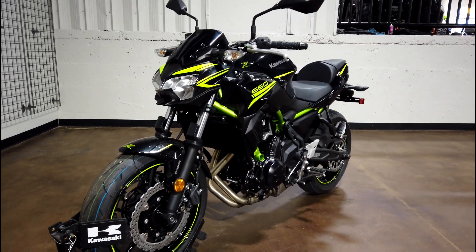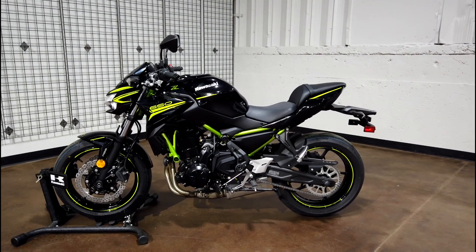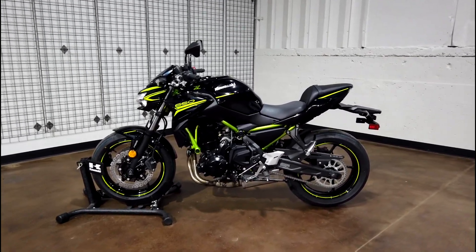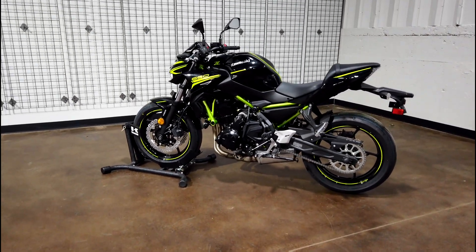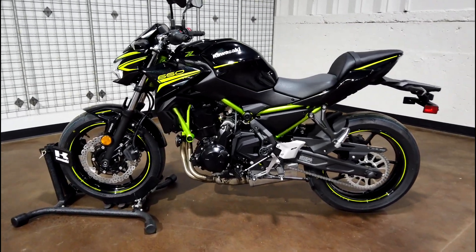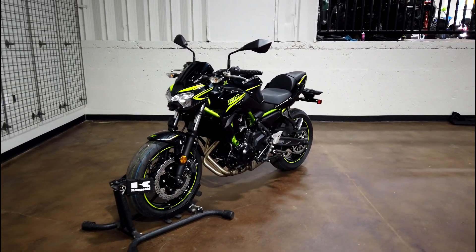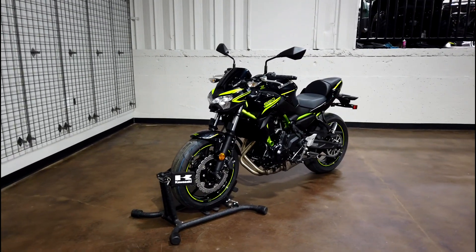Big thanks to Northeast Georgia Motorsports for letting me come out and put my hands on this bike. I recommend you guys come do the same — their information is down in the description below. Come check this bike out as well as many more Kawasaki and Suzuki machines. This bike is beautiful — get on it, sit on it, especially if you're looking for a first bike.